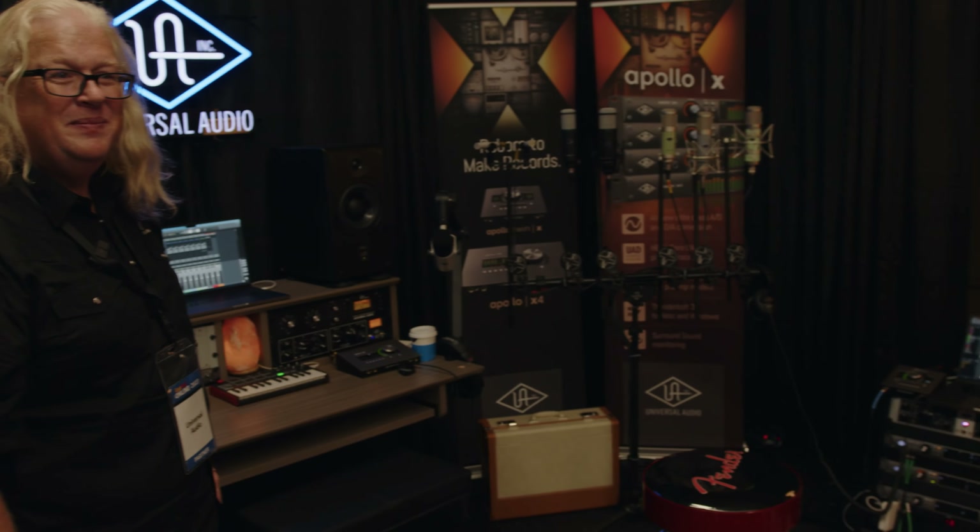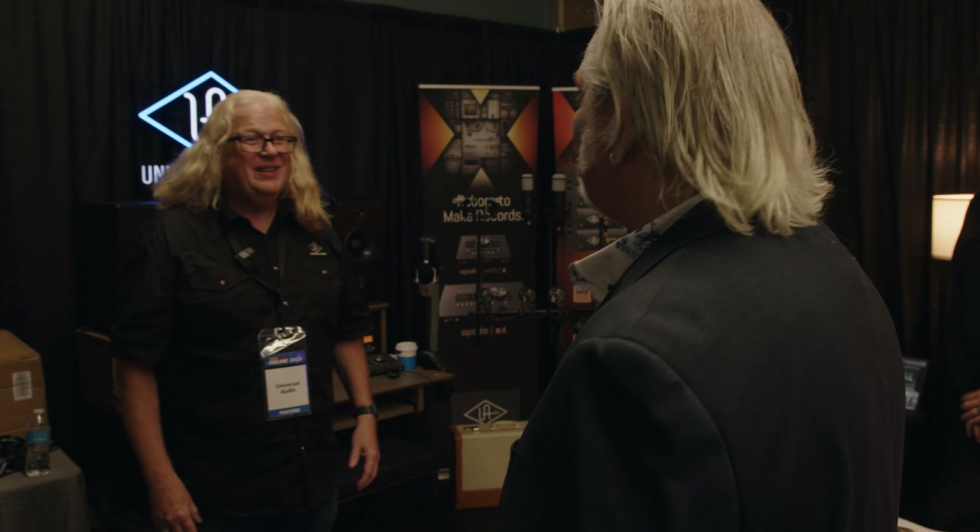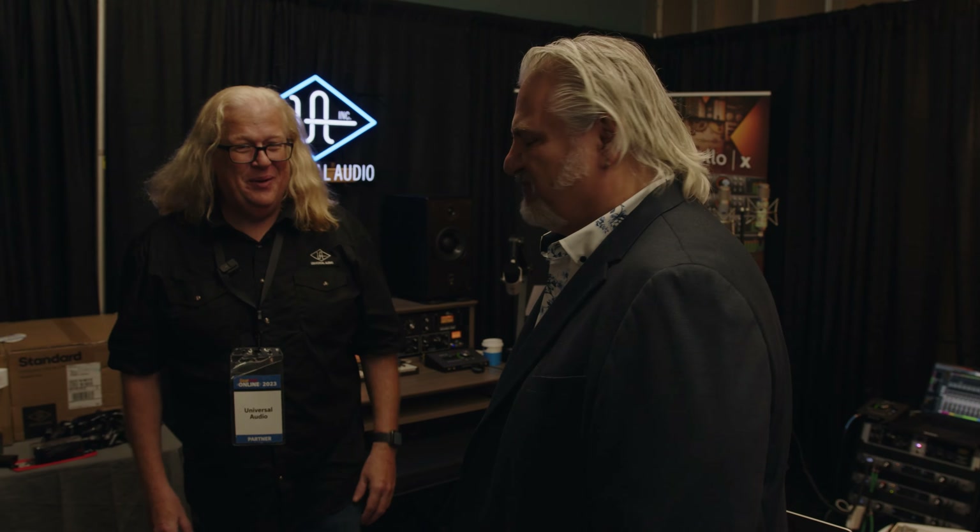You guys have it covered from the source all the way to the final recording — all in one booth at GearFest. Pretty impressive. Make music — that's what we do, right? How about we hear some music? Why don't you pick up a guitar and play with us? All right, thanks for joining us in the Universal Audio booth. I'm Mitch Gallagher.